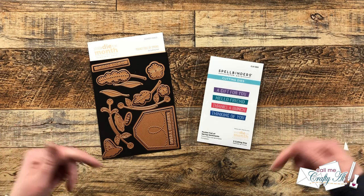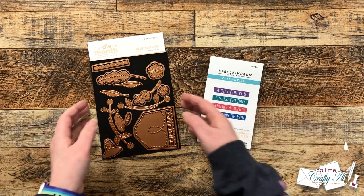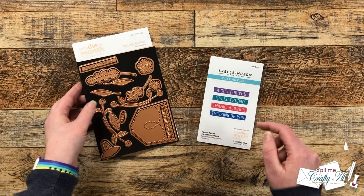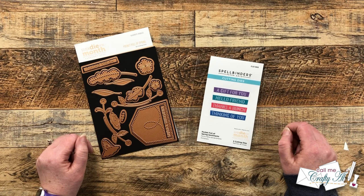Hello crafty friends, my name is Alisha but you can call me Crafty Al. In today's video we're going to be using the stitch die of the month from Spellbinders to create a quick and easy card with a little surprise inside. I hope you'll stick around to see what I'm going to make and get a few tips along the way.